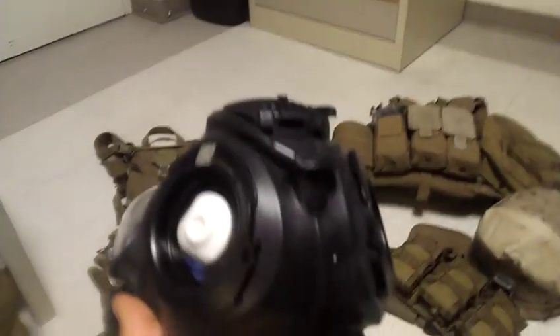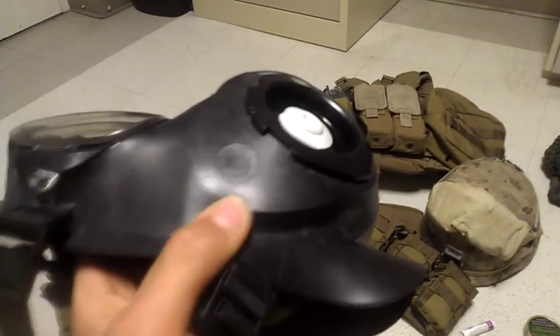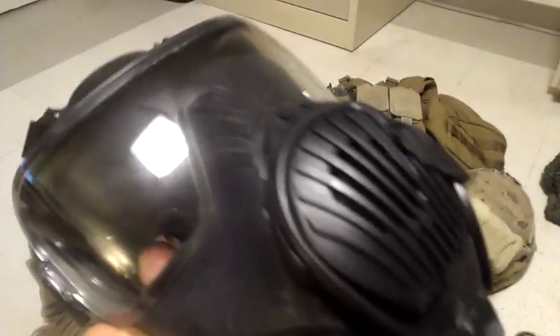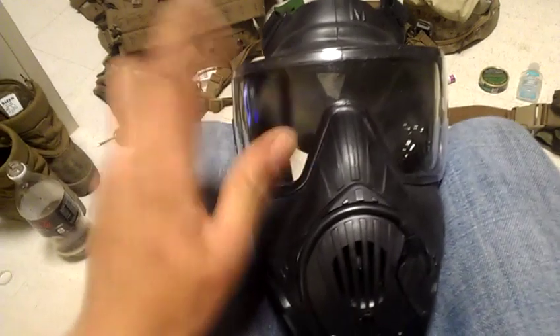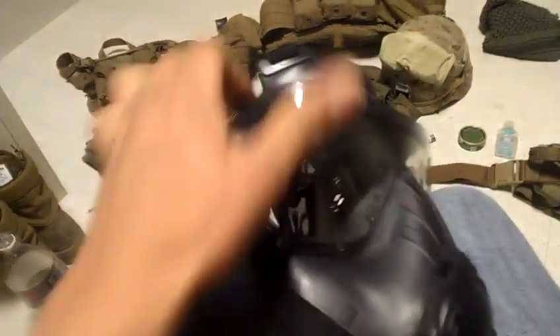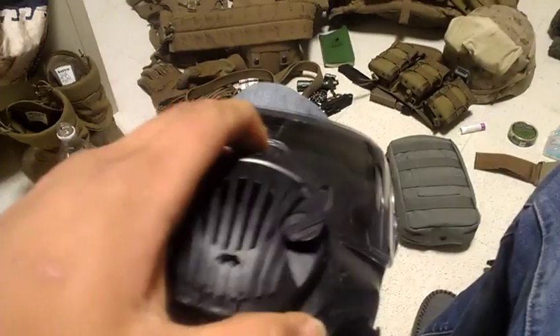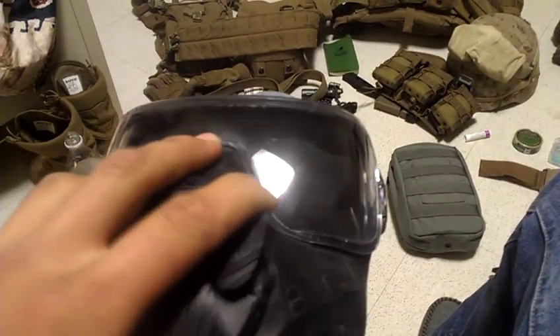Here she is. I have yet to use it - I've not been in any type of NBC environment, meaning nuclear, biological, or chemical - but these things are pretty high-speed. They've got this little lens cover right here that is removable, as you can see, and you can put a smoke lens on there if you need it for sunny conditions.